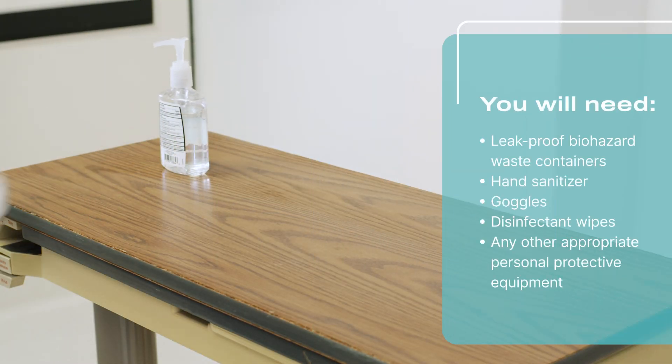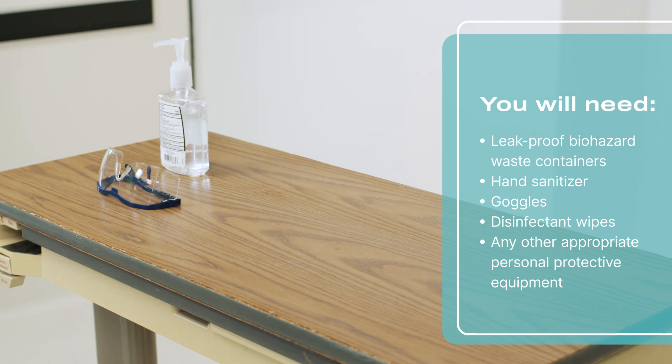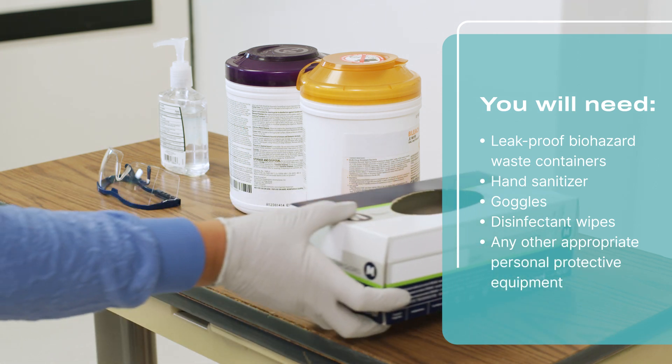Once the station is prepared, gather the following supplies: leak-proof biohazard waste containers, hand sanitizer, goggles, disinfectant wipes, and any other appropriate PPE.